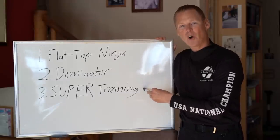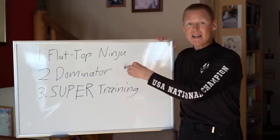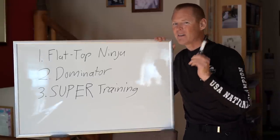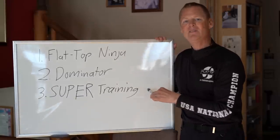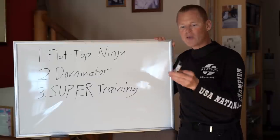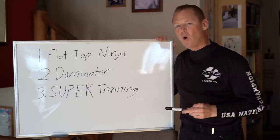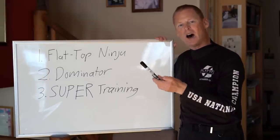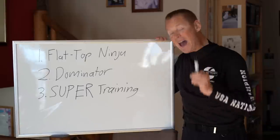Even the best pilot in the world could pound into the ground doing a death spiral at 50 miles an hour, and without a Flat Top you'd probably break your back. Without a Dominator and a major collapse, you could easily pound into the ground and die. So skills are actually number three. The order is: Flat Top first, Dominator second, and super training third. Good training means the ability to control the altitude of your body using the glider — walking right up a vertical wall, controlling altitude to within give or take one inch. That is beyond expert level.